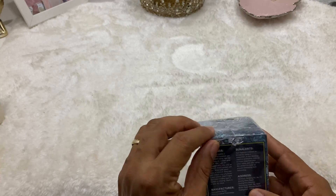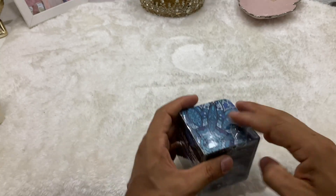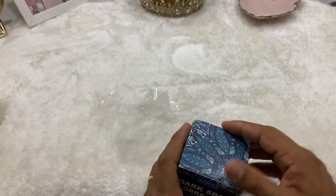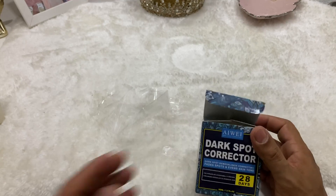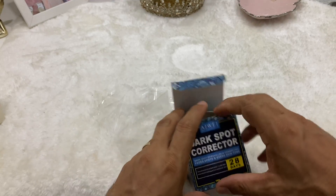I haven't opened up this package because I wanted to do it with you. And as always, I like to show you more or less what is in the box and what it is that you will be getting. This one promotes the idea that within 28 days you should be able to see results.